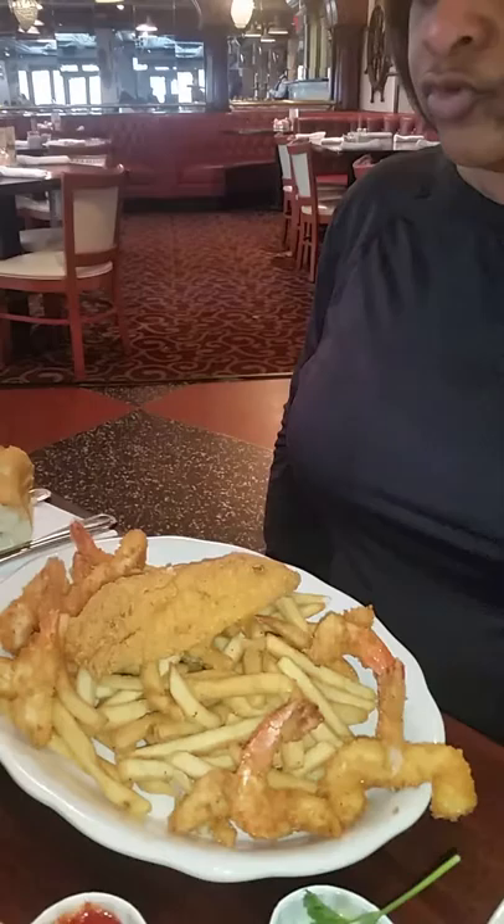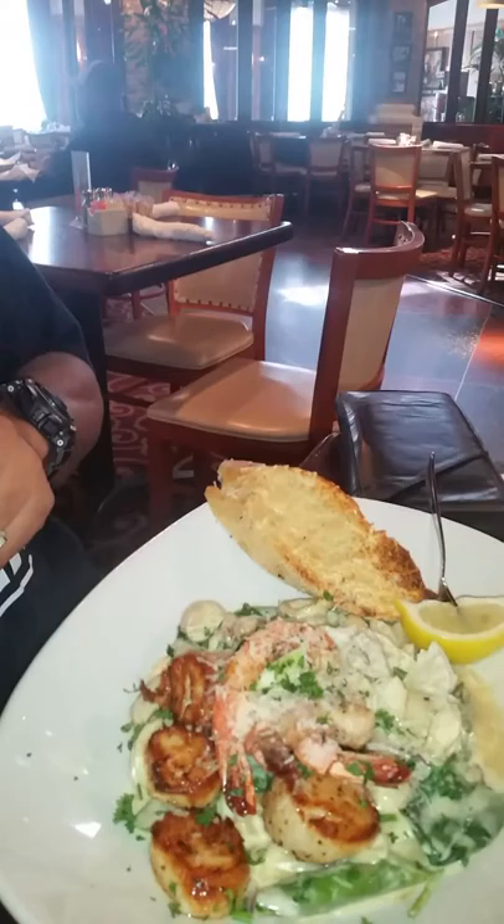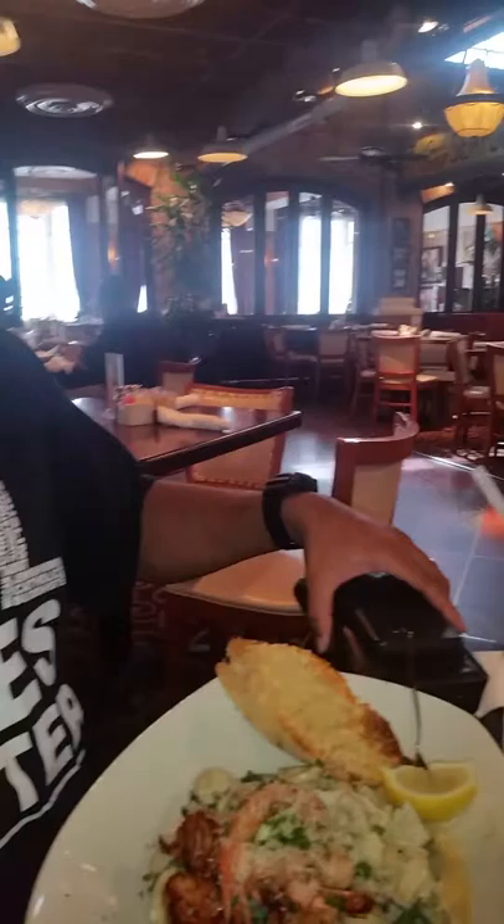Right here, we got tilapia with spinach butter squash, tilapia with shrimp — extra shrimp — and shrimp and scallops. And I can't remember that word, but it's the pasta.